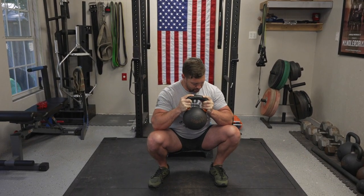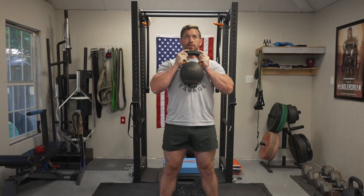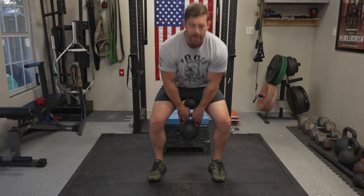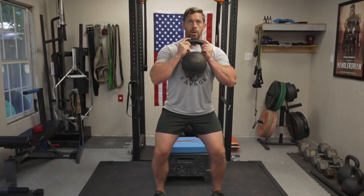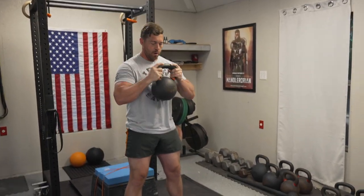Track your hips back slightly, then drop — keeping your chest up, heels down, push your knees out, then drive your heels through the ground. Once you get about three-quarters of the way up, that is when you forcefully exhale. Pack your shoulders, take a deep belly breath, stay tight, then drive up.